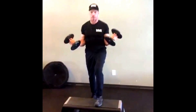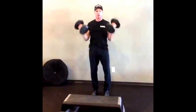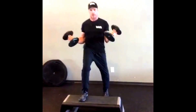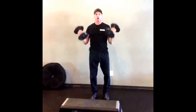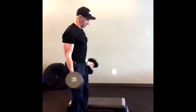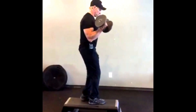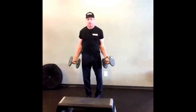You're gonna hold, then step, step, down, down, arm curl. Hold, step, step, down, down, arm curl. You can even add a variation to it — adding a side step, and back to center.